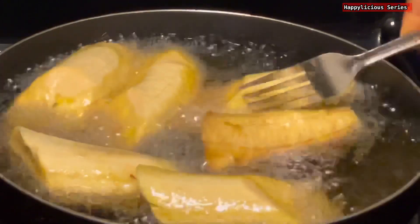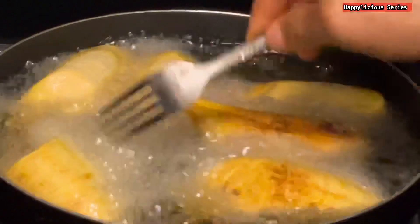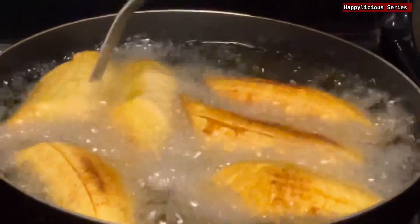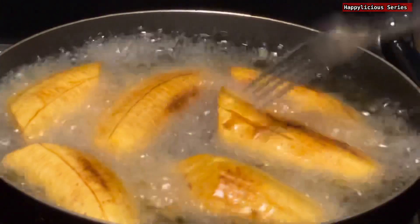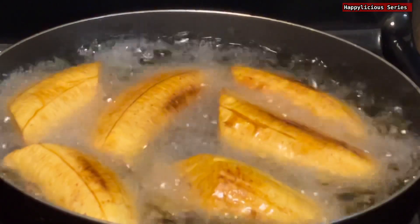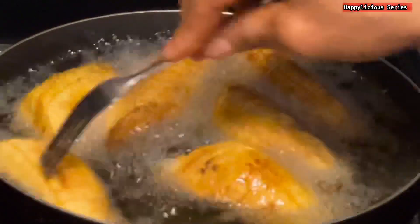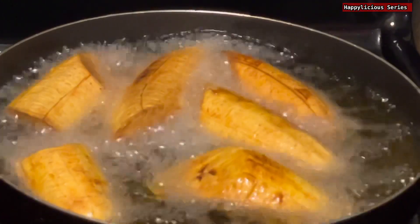After about five minutes, this is what it looks like. If you do this on high heat you won't even get up to five minutes — your plantain will start burning. So this is the very first step of getting perfect fried plantains.